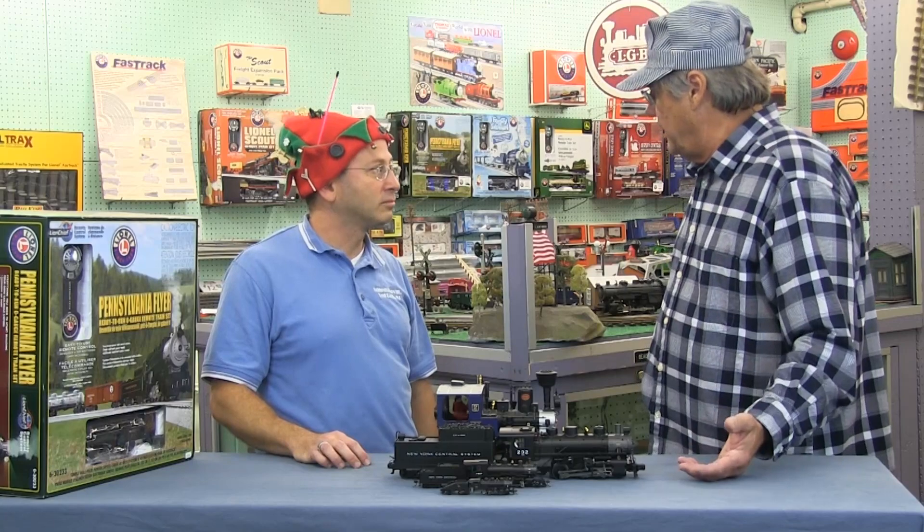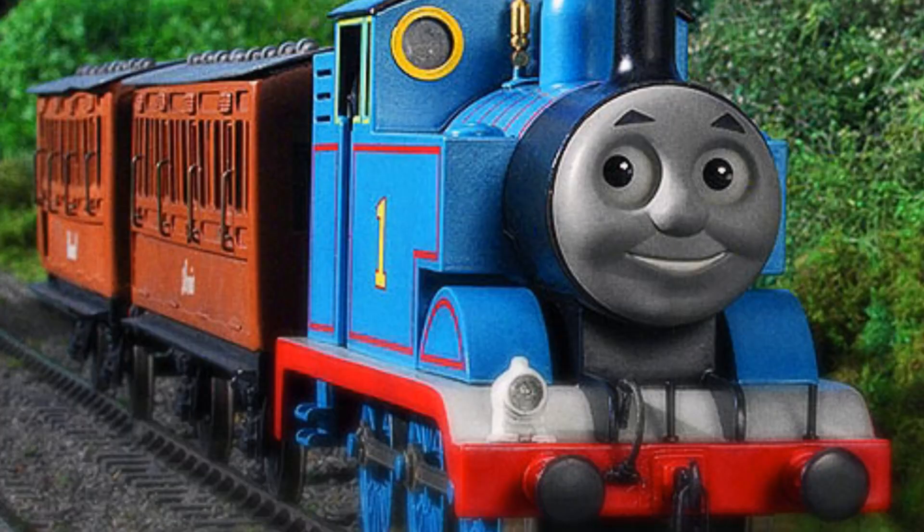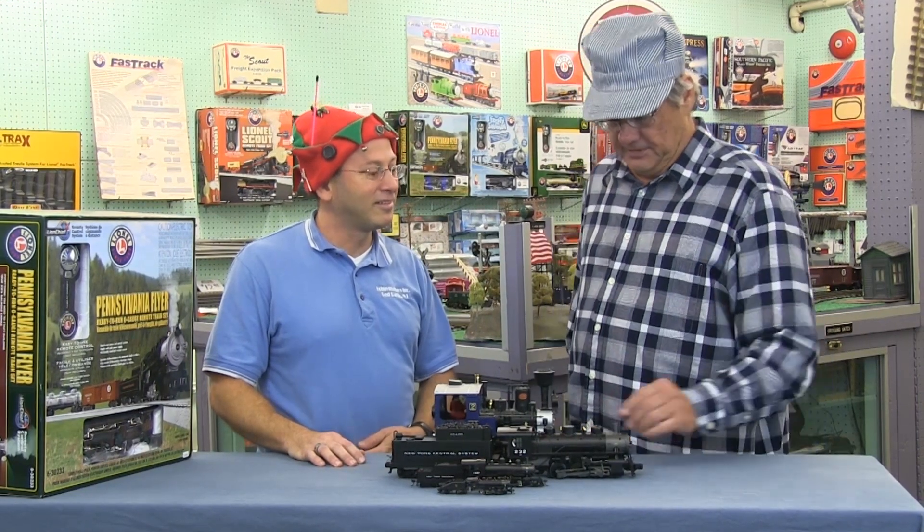The trains are modeled after real trains that existed either in the past or present — just about every train out there is a model of a real existing train. And of course, Thomas the Tank Engine is here too for kids. Actually, there is a real Thomas engine that runs in Strasburg, Pennsylvania!